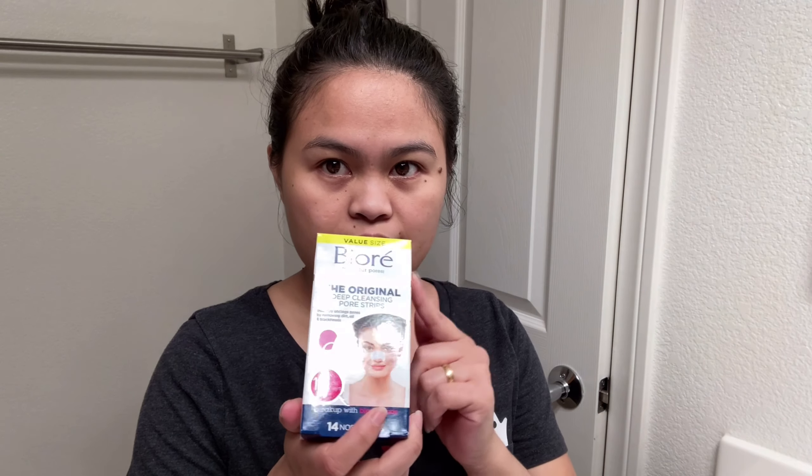So we'll see. I'm gonna be washing my face first, then put some of this baking soda, and then from there I'm gonna be using this.